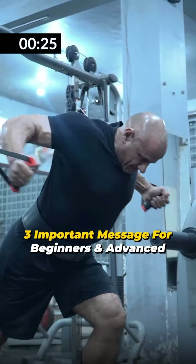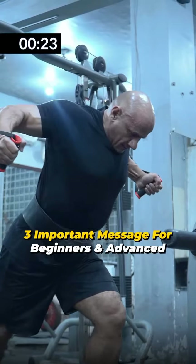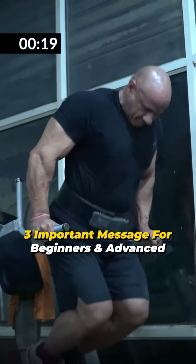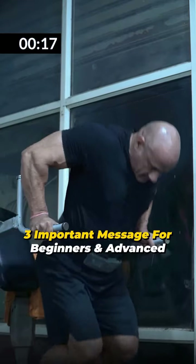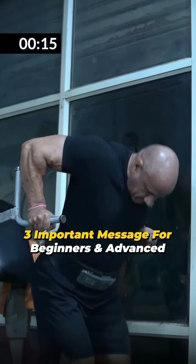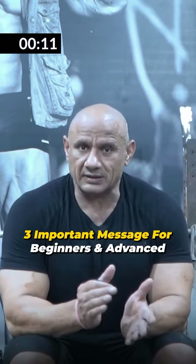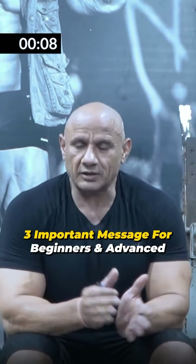My third message is that if you add an isolation movement, you will give rest to your triceps, and after that, during the next compound movement, you will be able to load the muscle more. I did the isolation workout — 12-16 reps, 3-4 sets — then did the last reps. For bodyweight exercises, if you have 15-18 reps, you can add weight. If you have 12-16 reps, you can use bodyweight.